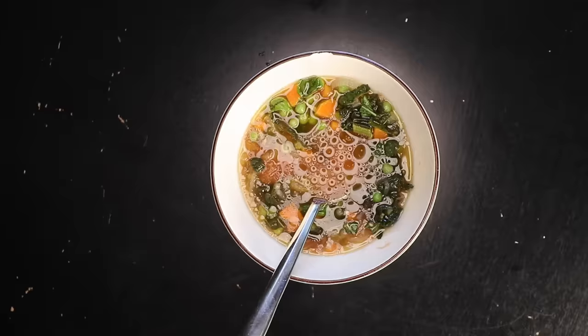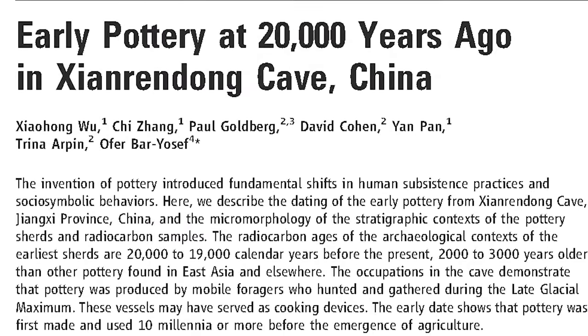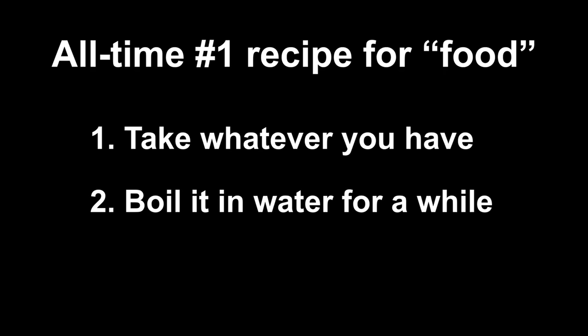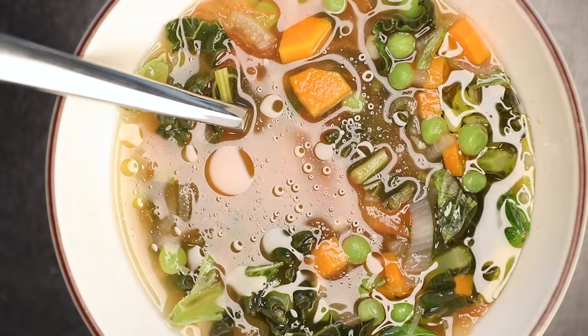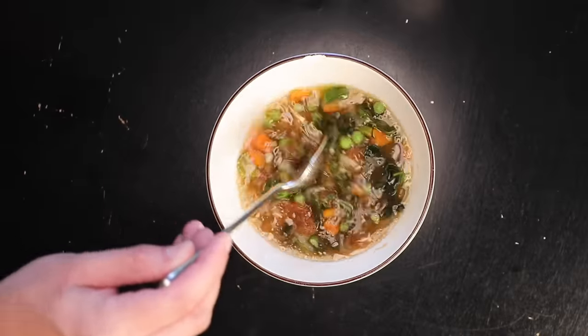That is so good, and comically easy and cheap. For 20,000 years since the advent of water-safe pottery, I'm willing to bet that the single most popular recipe for food has been: take whatever you have, boil it in some water for a while, and then eat it. It's a classic because it works. And when you're cooking for yourself, there's no extra points for a degree of difficulty.